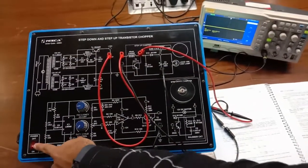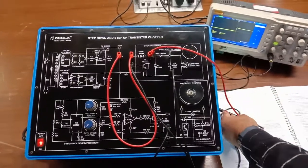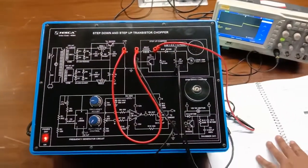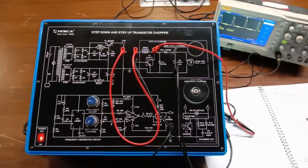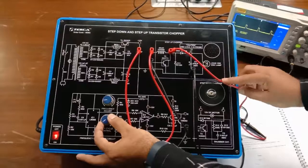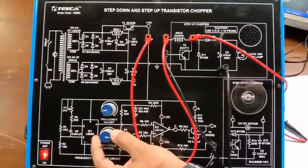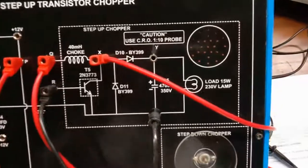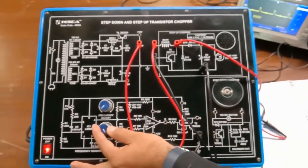We will power on the circuit and ensure the CRO probe is set to the 1x/10x probe setting, which is also properly described in the manual. We can then see the output waveforms of this chopper. As I increase the duty cycle, we can also observe the bulb load glowing through the holes on the kit. The bulb is very low power, so the glowing may not be clearly visible on video, but will be visible to the naked eye while working with the kit.